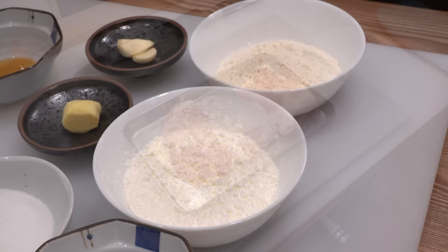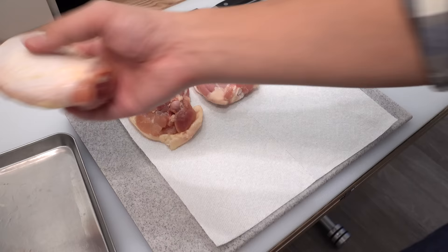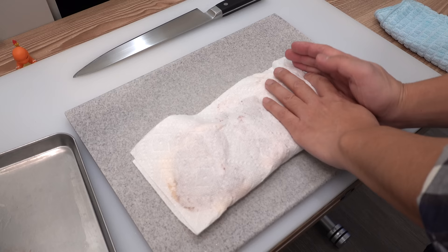The first thing we do is wipe off the moisture on the chicken with paper towels very well. This will reduce the unwanted smell of the chicken, and the dried chicken will also absorb the marinade better.